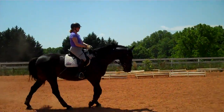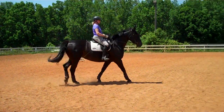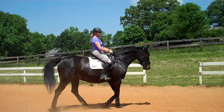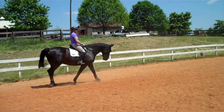Keep her poll the highest point. Get her to pick up her back more by bringing her shoulders in one step. Supple her neck more so she's in the base of her neck. You can feel she's kind of in the top of her neck by her throat latch. See if you can get her to sit down a little bit more so she gets thicker in her neck. Slow down the outside rein, do like a half halt now.